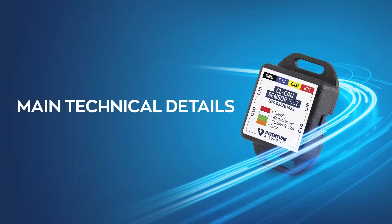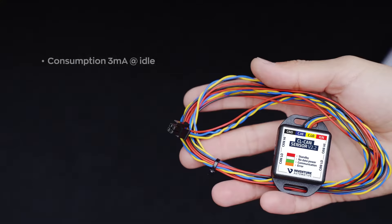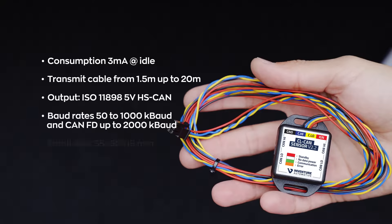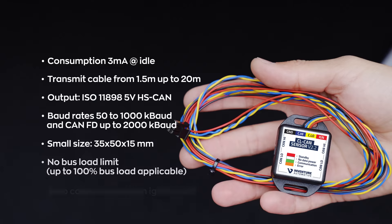Let us highlight the main technical features: low current consumption; transmit cable from 1.5m up to 20m; output 5-volt high-speed CAN; baud rates 50 to 1000 kilobaud; small size; no bus load limit; and zero power consumption when ignition is off.